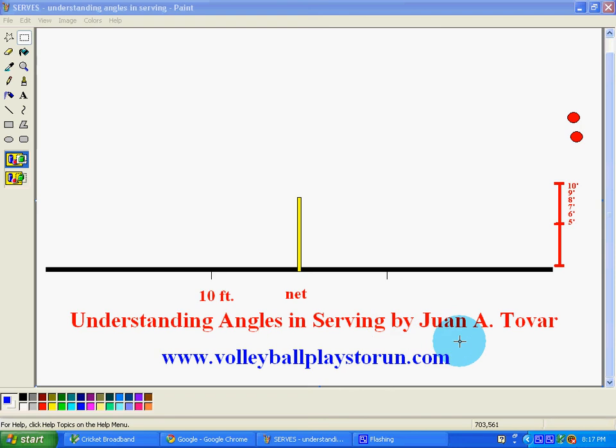Hello, this is Juan Tova. This is SERS — Understanding Angles in SERS. What I'm going to explain here is the type of angles that's going to get you a certain type of serve, and this is a way for me to explain to young children, young players, what is it that's going to make it capable for them to actually serve where they actually want to land it.